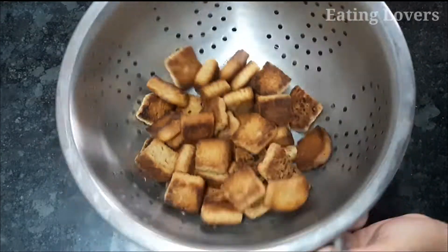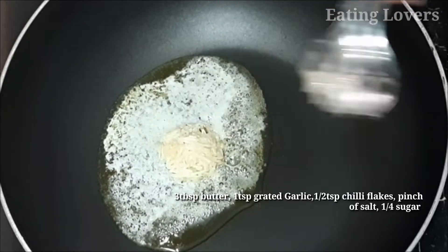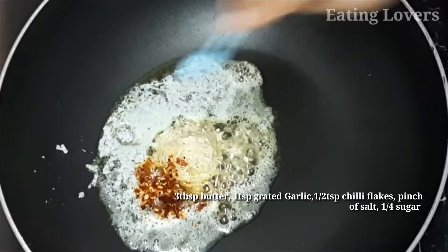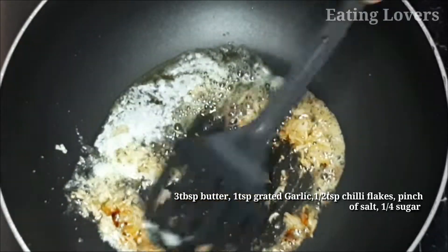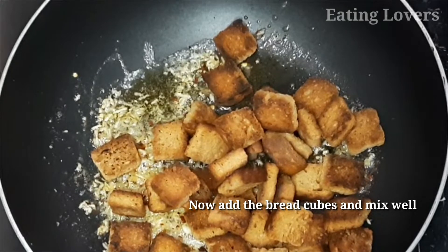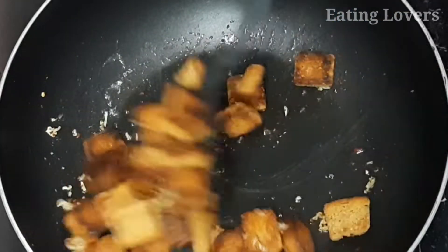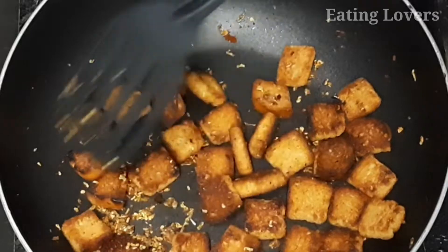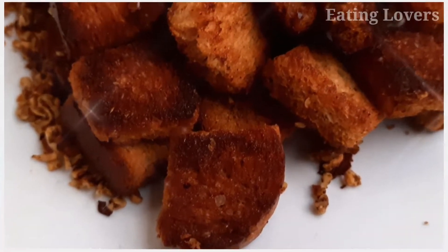Add 3 tablespoons of water, then add 1 teaspoon of red chili flakes and a pinch of salt. Then add 1 teaspoon of dried chili flakes. It is very simple to prepare this recipe — try it and let me know in the comments section.